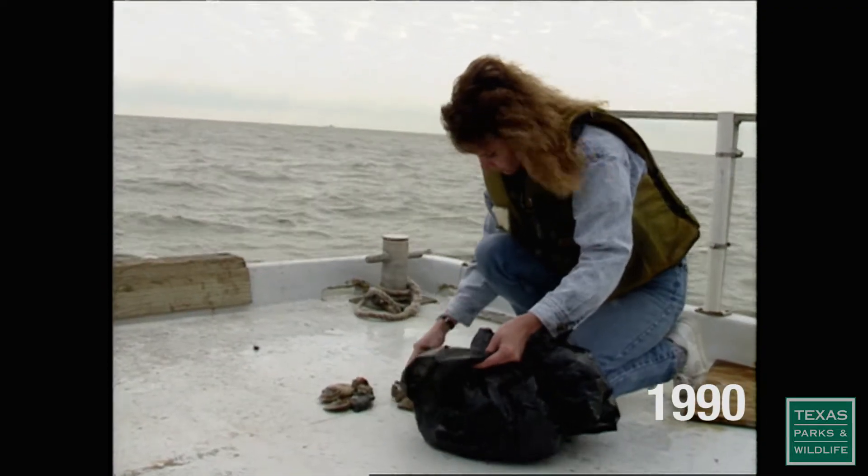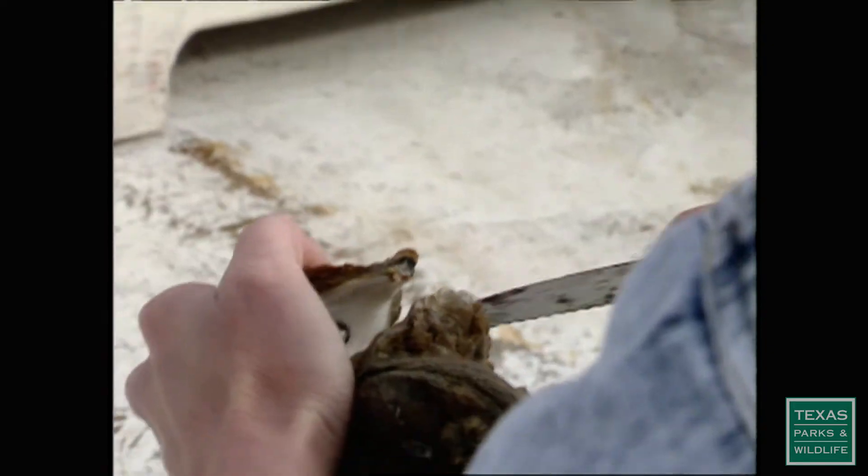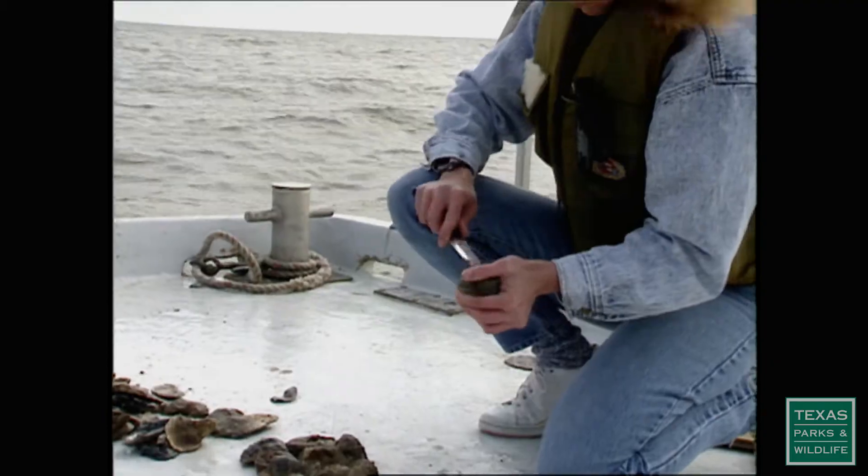I've been working for Texas Parks and Wildlife for 33 and a half years. I got a call from somebody at our Seabrook office, and he said, do you know your fish? I said, well, yeah, I know him very well. He said, do you know how to run a boat? I said, yes, I do. He said, can you start Monday? I was like, sure. And I hung up and I thought, I don't even know where Seabrook is. I don't know what I've just done. But that was my interview for this position, and I've been in it ever since.